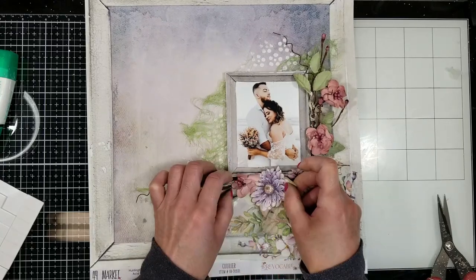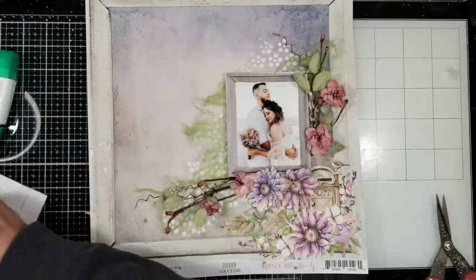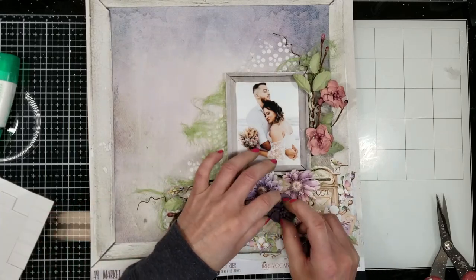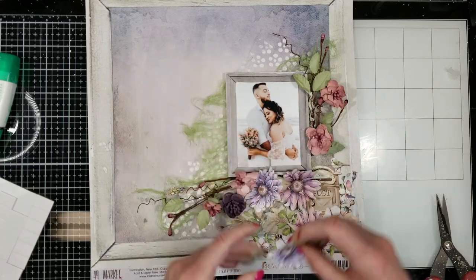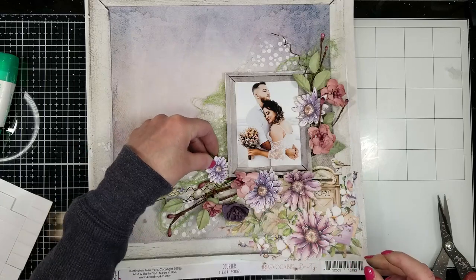Now I'm playing with all the flowers to make my composition. I add some flowers from 49 and Market that come in the kit, combining all the different elements to create my composition.